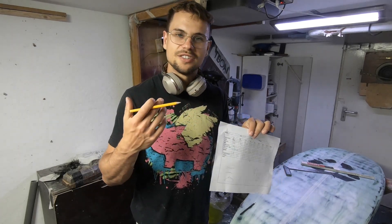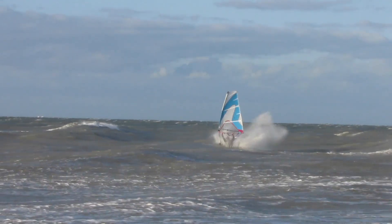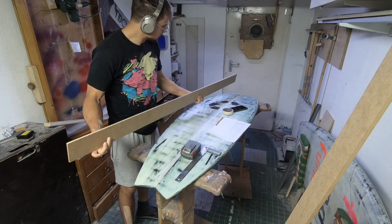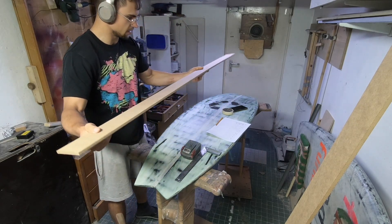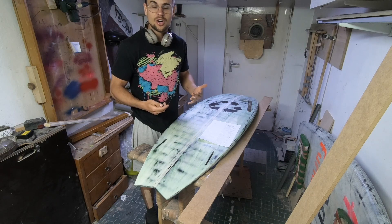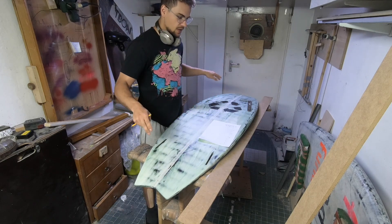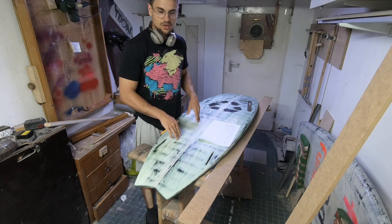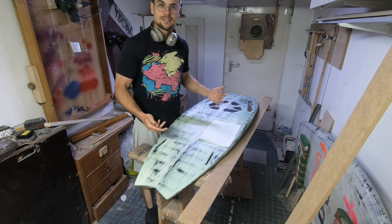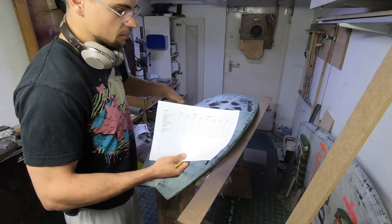Most of these measurements can be used in a genius way to be reproduced on a new board. A surfboard is an object that basically has curves everywhere — on the rails, on the bottom, on the top, on the outline — full of curves. So how do I measure this object systematically to understand the shape and maybe to reproduce it? The basic method is to take multiple measurements at certain length points of the board.